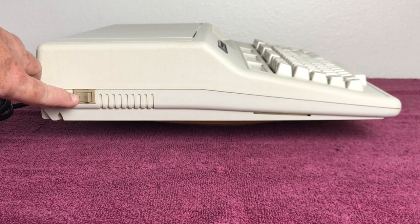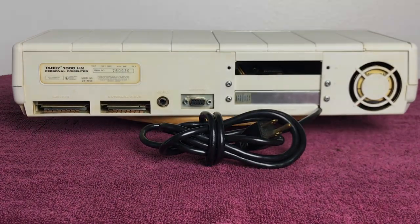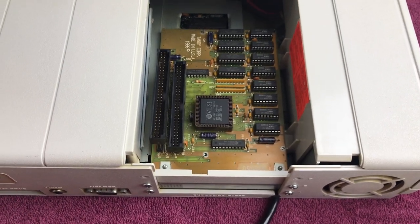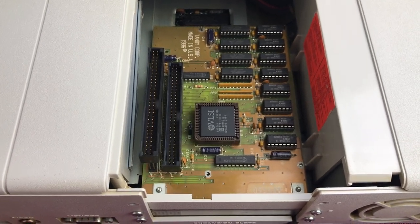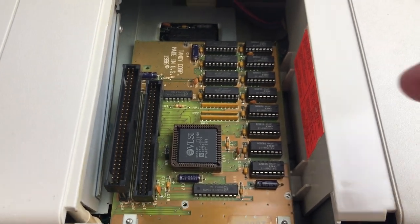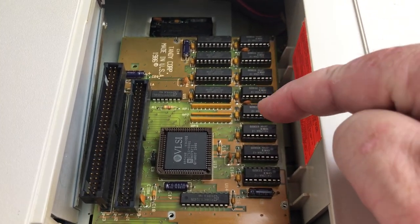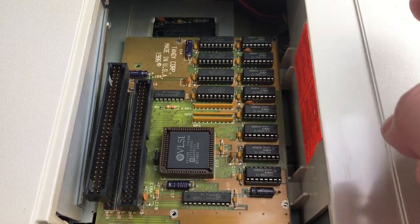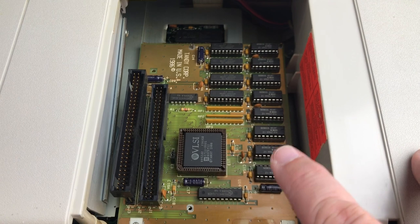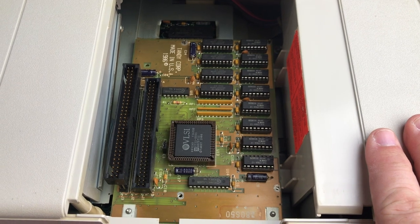Next we're going to take a look inside the expansion bay. Looking inside, you can see the Memory Plus expansion adapter. My card is fully populated with 384 KB of memory. When you bought this from Radio Shack it only came with 128 KB, populated in four sockets, but they added sockets for an additional 256 KB so you could upgrade. No matter what, my board is fully populated — so with the 384 KB plus the 256 KB built into the machine, that gives you 640 KB, which is pretty cool.